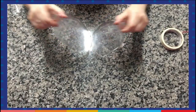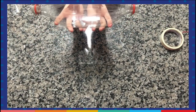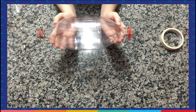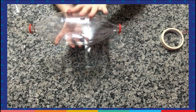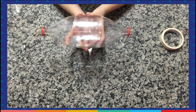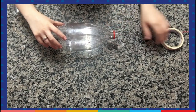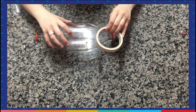First thing, we are going to put the bottles together — one inside another. Can you see? And now we are going to use the tape to fix them together. Let's do it. So I am going to show you how to do that. We are going to use the tape and then we are going to cut.